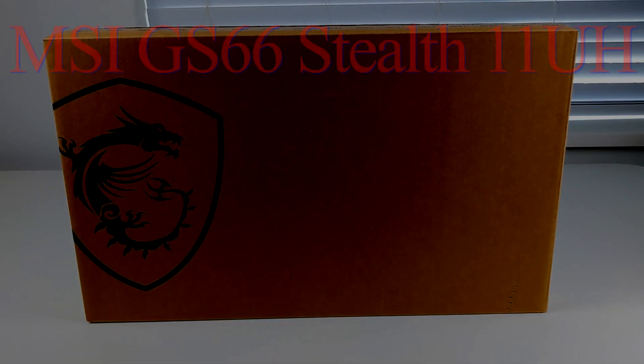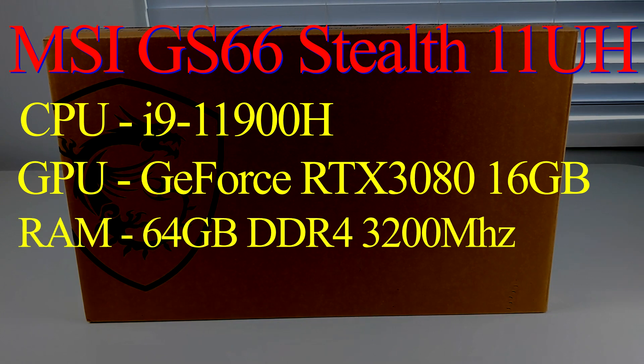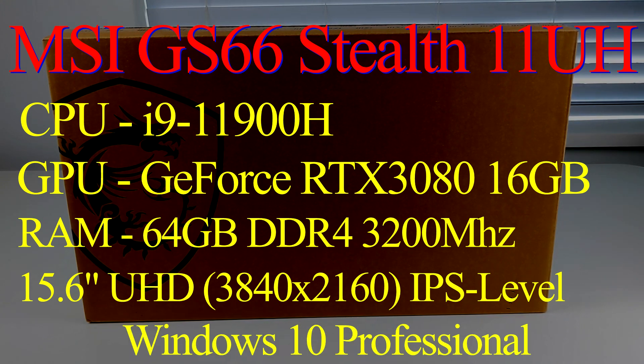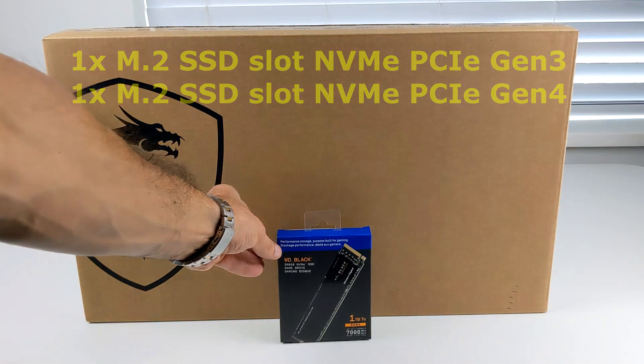The specifications of this laptop are as follows: Intel i9-11900H CPU, NVIDIA GeForce RTX 3080 with 16GB of VRAM, 64GB DDR4-3200MHz RAM, a 15-inch 4K display at 60Hz, and Windows 10 Professional. The laptop has two M.2 SSD slots — one Generation 3 and one Generation 4 — and comes with a one terabyte Gen 4 drive. I'll show you how to add an additional drive as well.